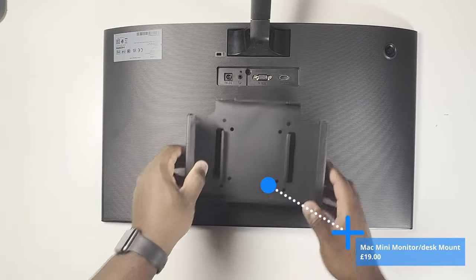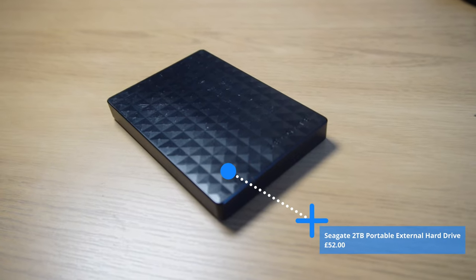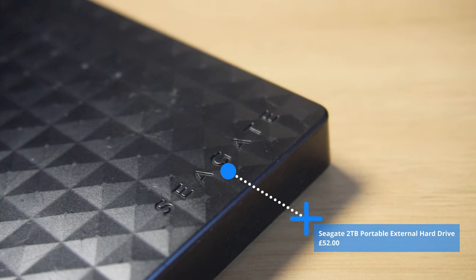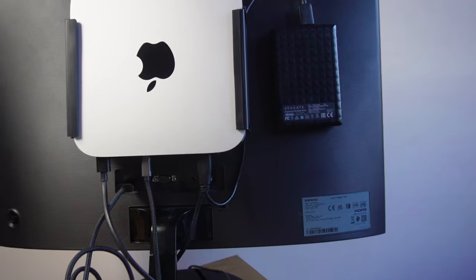A very optional Mac Mini mount attaches to the back of your monitor and gives the whole setup a much less cluttered look. Then there's the Seagate 2TB portable external hard drive. Some people may put this in the essentials, but depending on your Mac Mini configuration you may not need additional storage — however for me it's vital for backup data. Without it I would have used all my storage already. I use Velcro strips on the back to mount the hard drive to the back of the monitor so it's out of the way, since it's always plugged in.